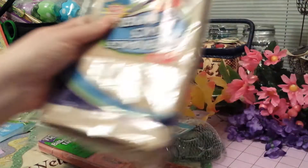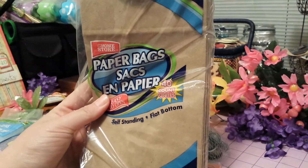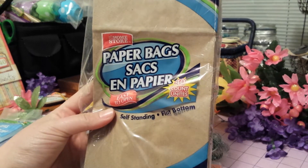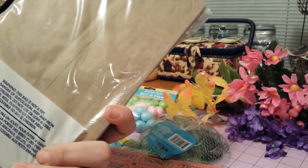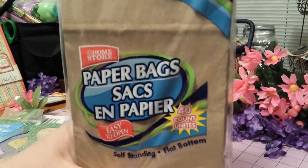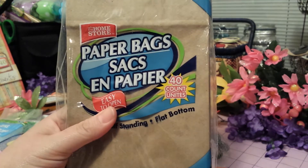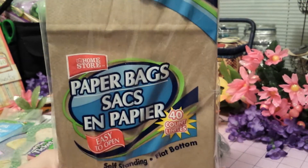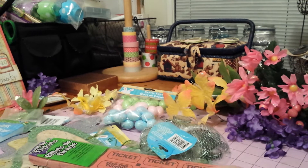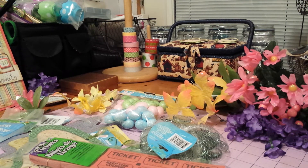The last thing I got was a bag of paper bags. I've always seen paper bag albums, paper bag cards, all different types of things, but I've never actually made them. So I grabbed them and I'm just gonna try out a couple different projects with them. Maybe in a few days I'll have some projects to show you guys from what I got. Anyways, thanks for watching — please leave a comment, thanks, bye!